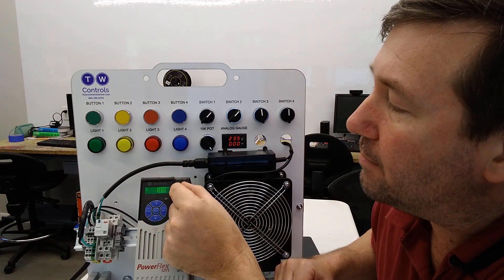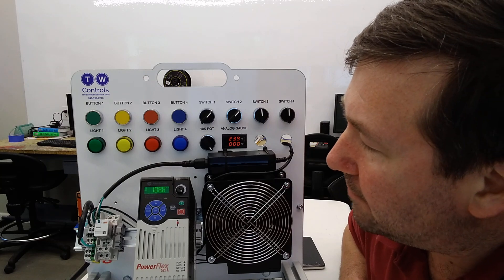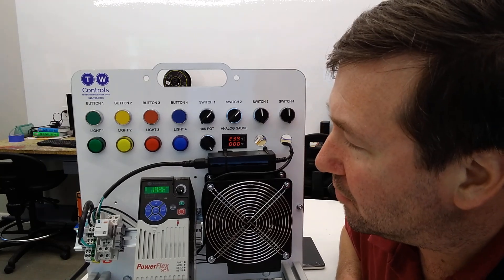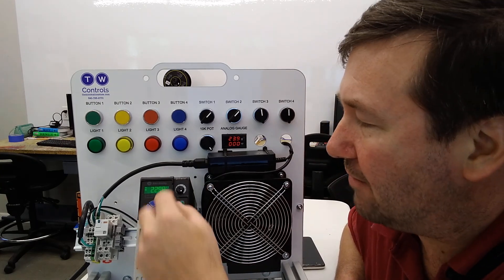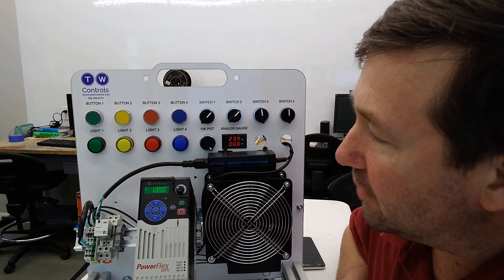We'll just run it wide open here for a second, just so you can see. As it runs up, we're going to end up around 240 volts. There, we're at 229 volts. Now I'm going to bring that back down, where hopefully you can hear me a little better.